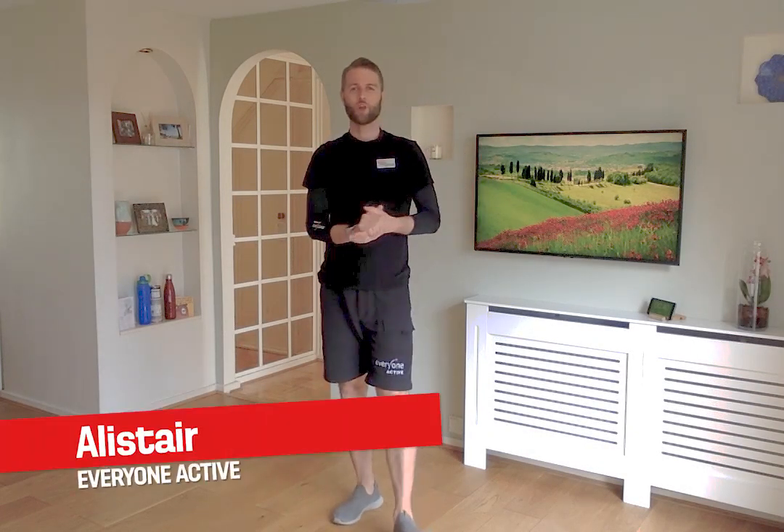Hello and welcome back into my living room for another EA30 online for exercise referral. For the next 30 minutes I'm going to take you through a program working the whole of the body using just equipment you've got lying around the home already. This program should be suitable for anybody with any health condition — whether you have joint pain, low back pain, high blood pressure, diabetes or many other health conditions. Please bear in mind you know your body better than anybody else, so if there's anything you don't feel comfortable doing, please don't do it. I'll add in adaptations as we go throughout the program.